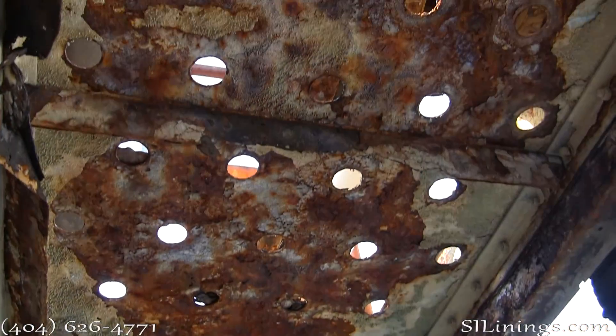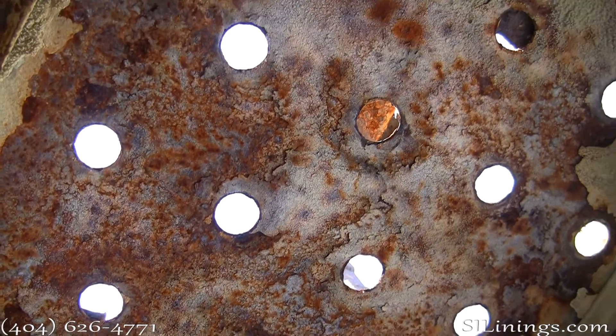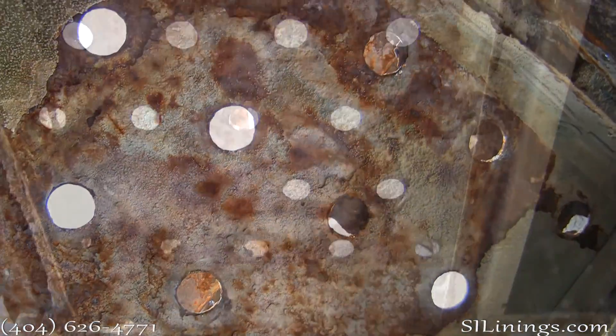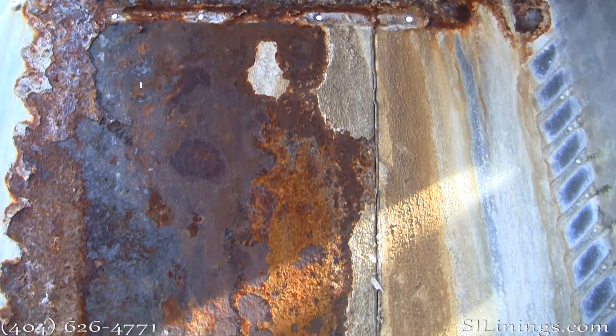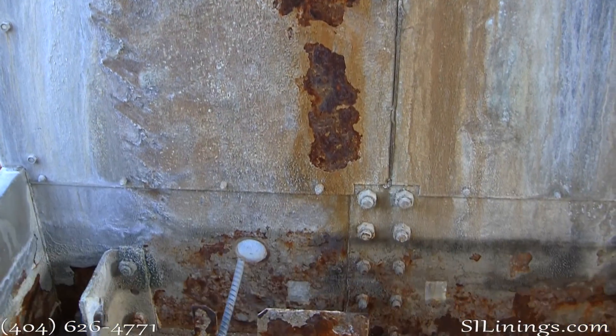This is a shot of the bottom of the hot water distribution panel. These are areas behind the fill and the cold water basin.